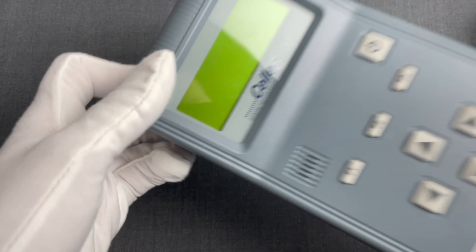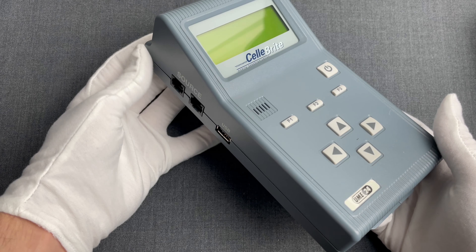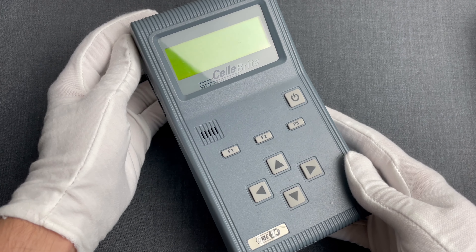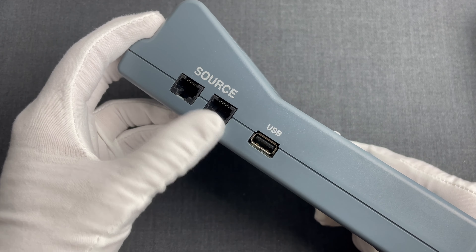In our previous videos we talked about the history of the Israeli company Cellebrite that specializes in digital intelligence collection products. We demonstrated how those devices work and presented the UME36 Pro as well as the predecessor of this one, the UME12. In summary, Cellebrite developed and produced those devices to provide an easy means for non-technical people to extract all the information stored in mobile devices and store them in another media, from cloning a device by transferring that data to performing digital forensics or doing data exploitation for intelligence purposes.